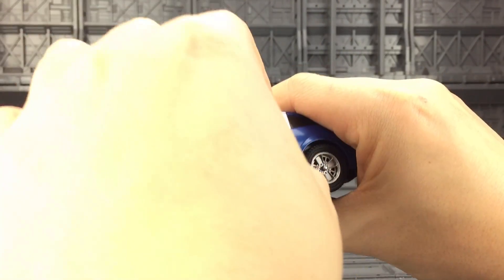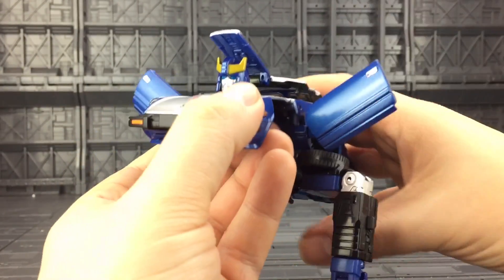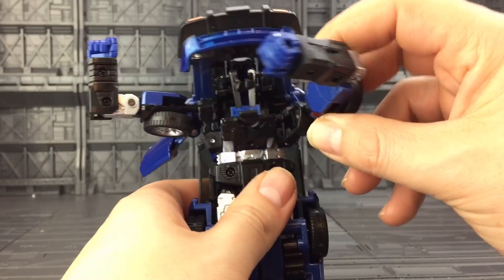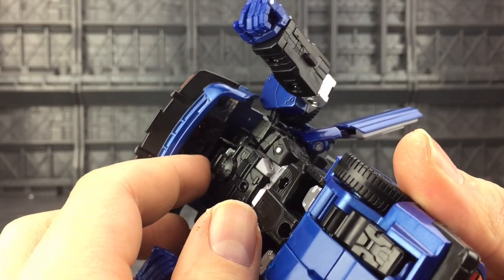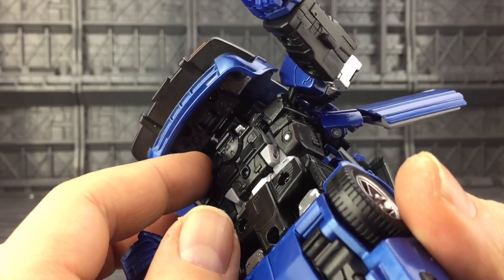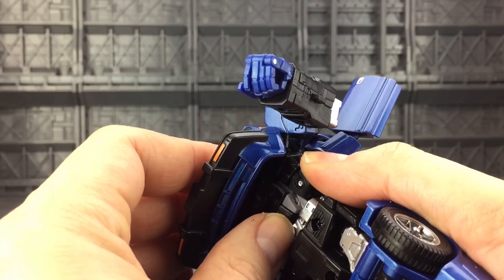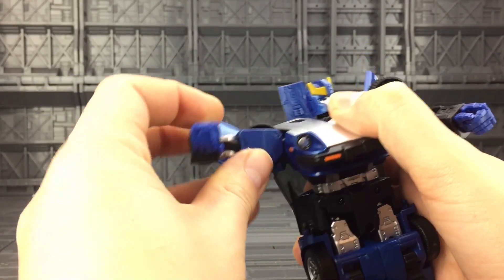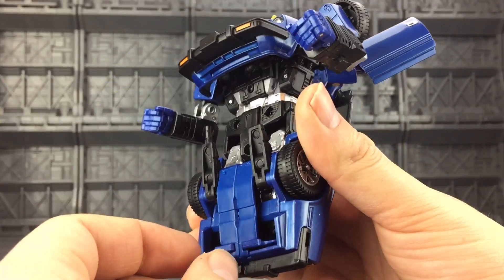Come around to the door sections, untab those, bring them out and up. Then come around to this section — you're going to bring this chest section down, and as you're bringing it down, rotate the arms upwards so the shoulder section is now here. There's a small slot just underneath, just behind this peg here. As you bring that down, the chest section will slide in and tab into place. Now rotate the shoulders up and around.